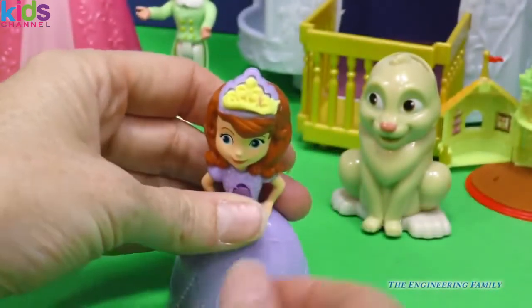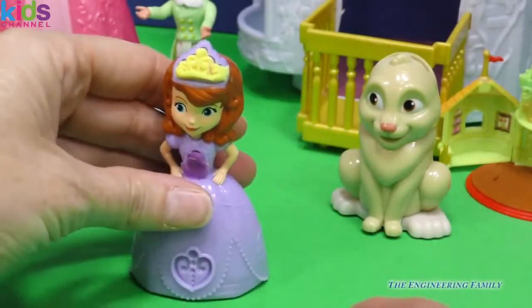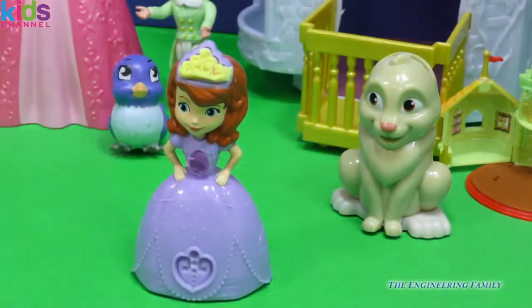Sophia, you look really pretty. We have your amulet, we have your tiara. You are looking absolutely beautiful. A little bit more detail, perhaps, on your dress. And then I think it's time to play with Clover.